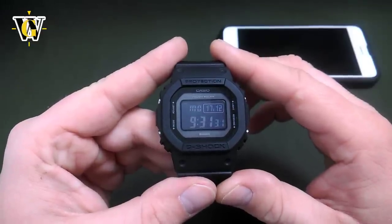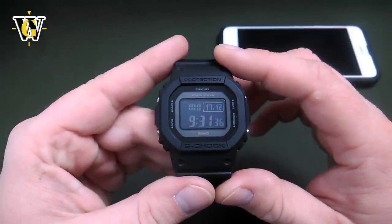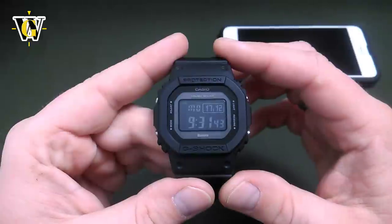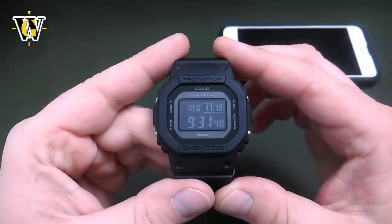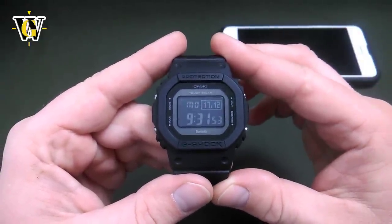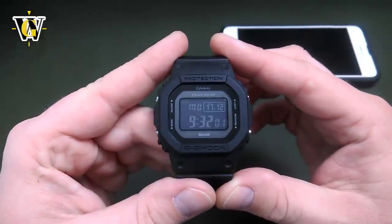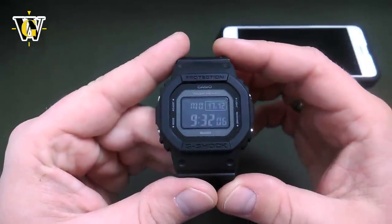Hi and welcome to another WatchGeek video. Today we'll be doing a tutorial for the GWB5600. This tutorial also covers the all-metal GMWB5000, since the modules are pretty much the same with the only difference being the screen technology. As usual with all my other tutorial videos, in the description you will find a table of contents with time codes, so you can jump to specific parts of the video. However, I would advise you to watch the whole thing the first time, just so you get acquainted with all the functions.